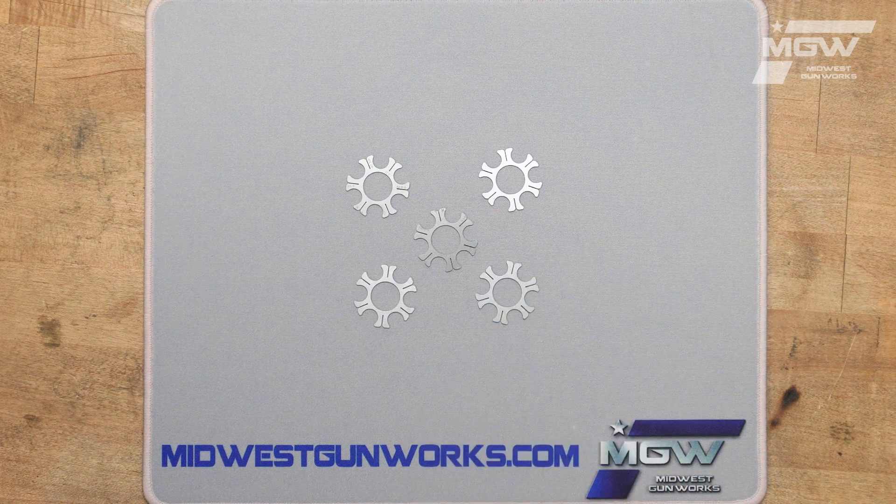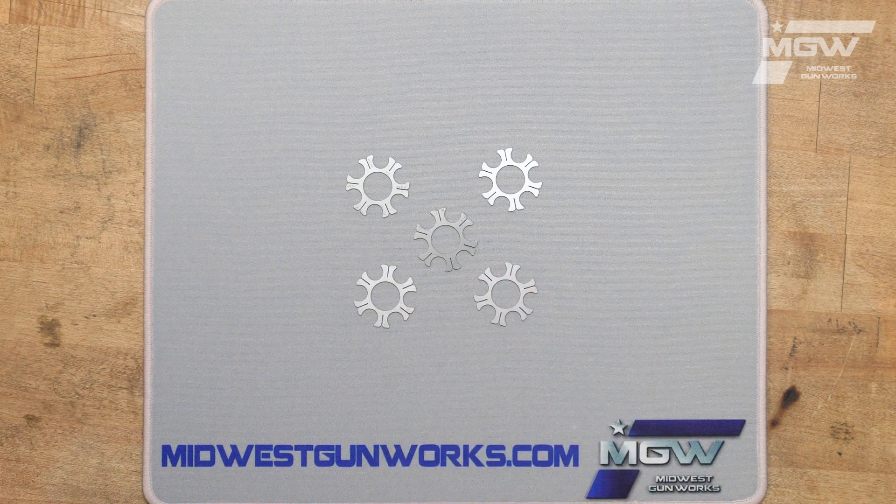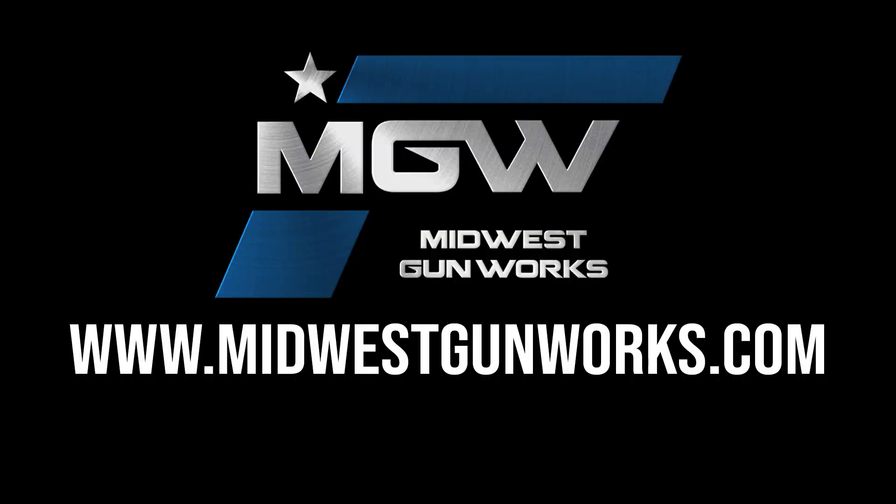They hold the cartridges in a unit for simultaneous insertion into the cylinder or extraction of empty cartridges. The TK Custom moon clips are sold in a five-quantity package. You can find these and other TK Custom products by visiting our website, MidwestGunworks.com.